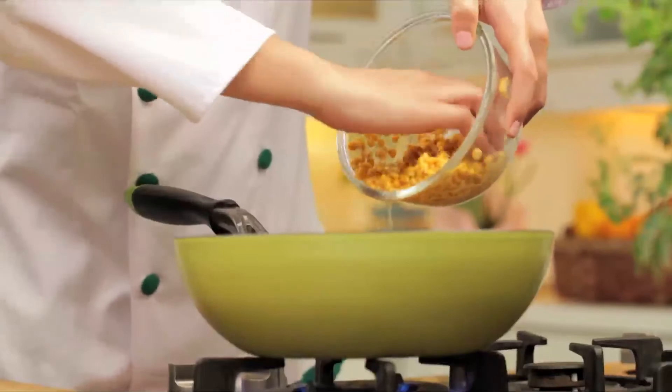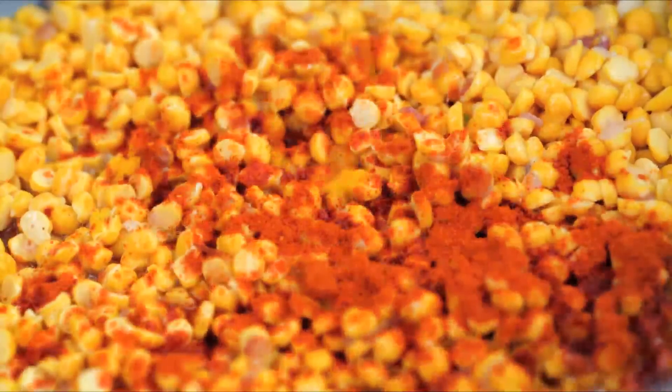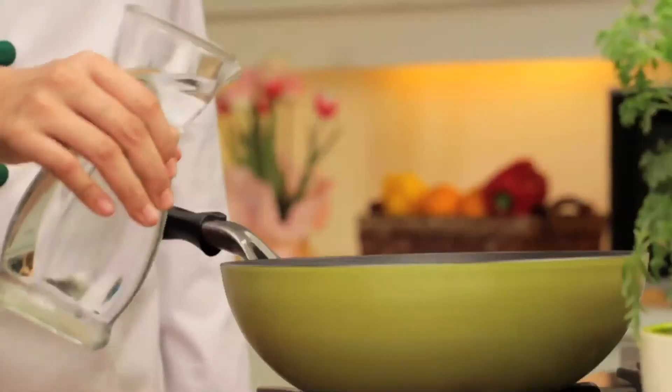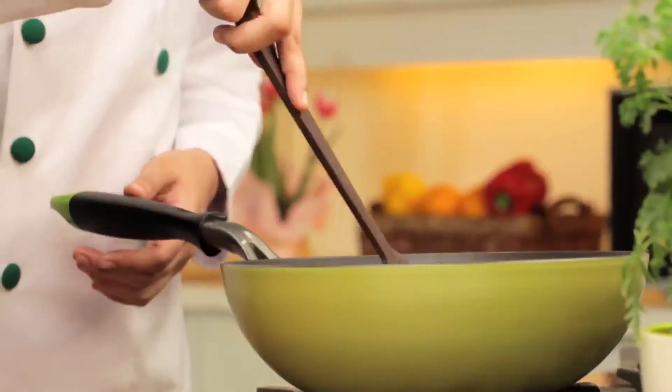Now add soaked dal, red chilli powder, turmeric powder, and stir well. Let it cook for about 5 minutes. It's time to add some water and salt, and stir it well.